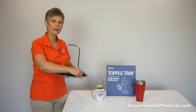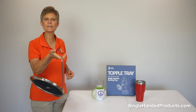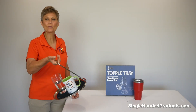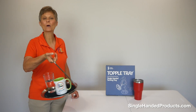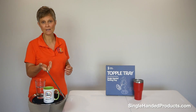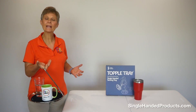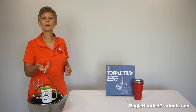The Topple Tray is made for single-handed carrying with a pendulum-balanced design, which helps to navigate while walking. As you can see, there's a swinging motion of the tray which counteracts liquid from sloshing or items from moving on the tray. We tried this on the stairs, when opening up a door, and just generally walking around the house.